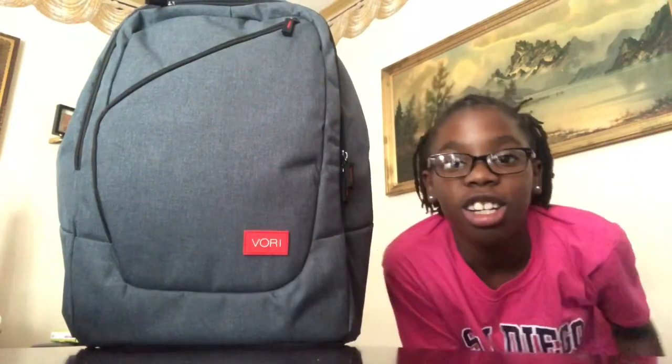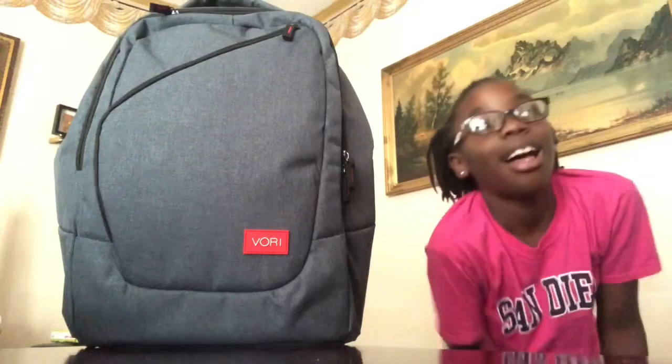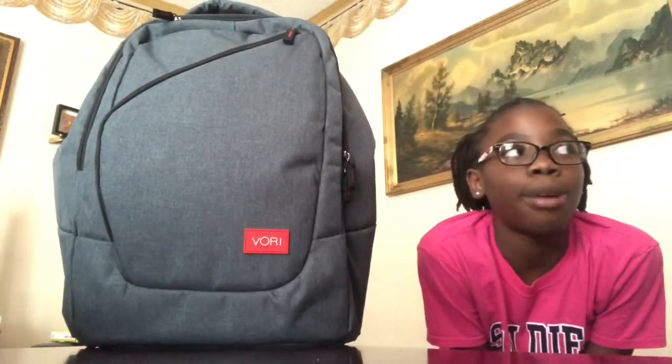So in this book bag, I'm going to tell you everything you can fit in. You can fit a Nintendo Switch, a PS4, and an Xbox One.